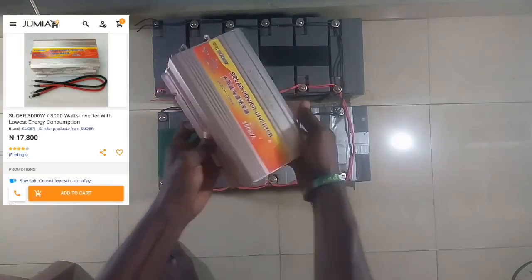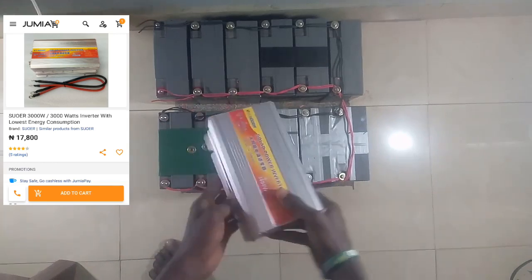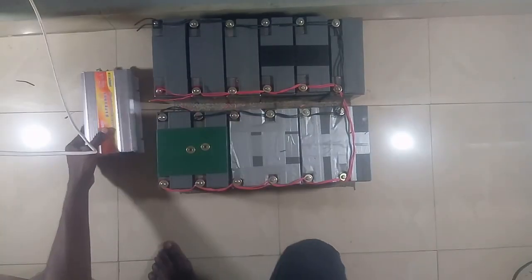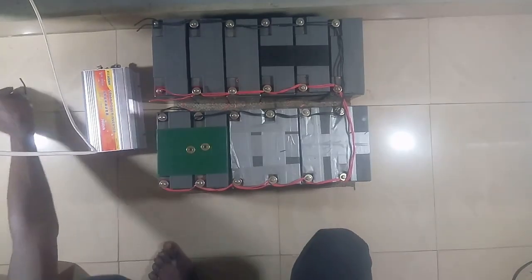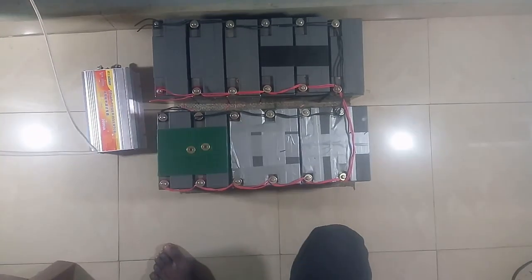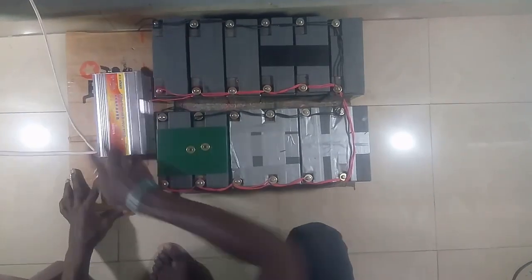I almost forgot — the inverter. This is a 3kVA inverter from Soa, which costs 17,800. It's actually not bad for this project because it's very powerful and can carry almost any amount of load you want to put on it.